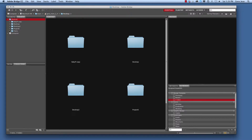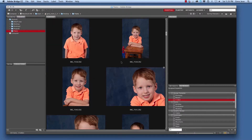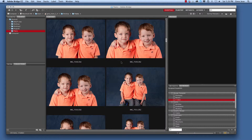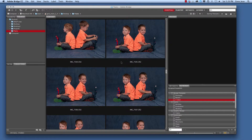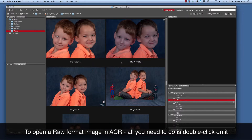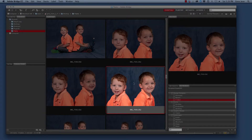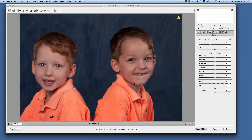So we're going to go to the Twins folder here in Adobe Bridge. And here are some images that were taken in the studio of these cute little fellas. We had some overhead lights on that gave us some color cast, so let's open one of these. At first glance they appear pretty good, but they are a little bit too blue.